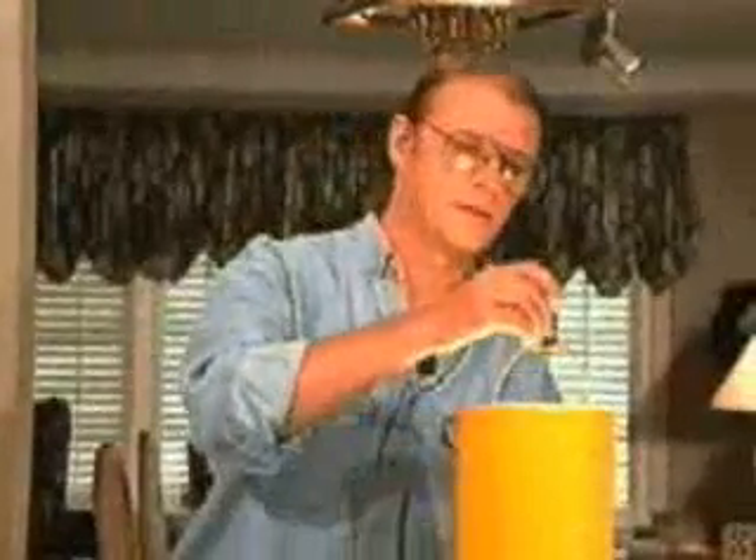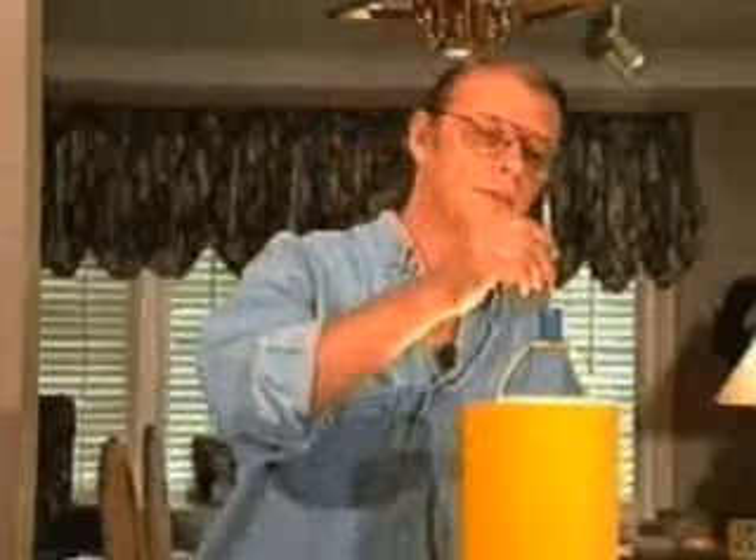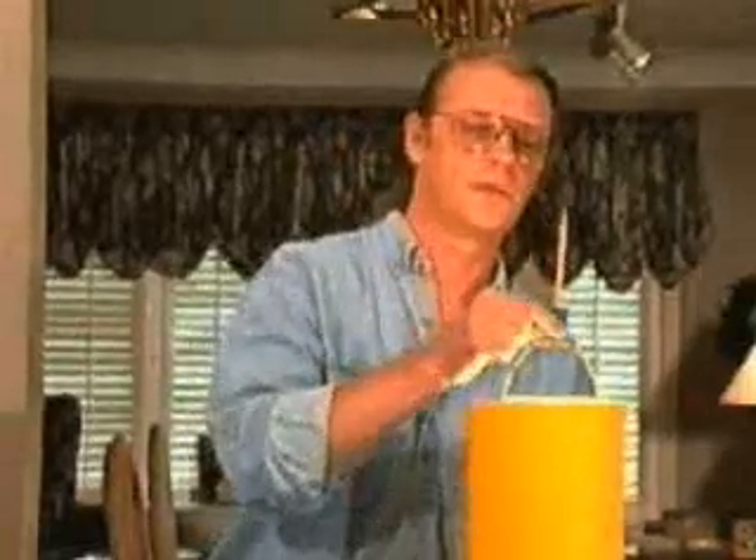We'll take the spool and set it on top of the lamp, then take our sharp pencil and put it into the spool. The pencil may not stand up perfectly straight, but the spool will keep it from falling over.